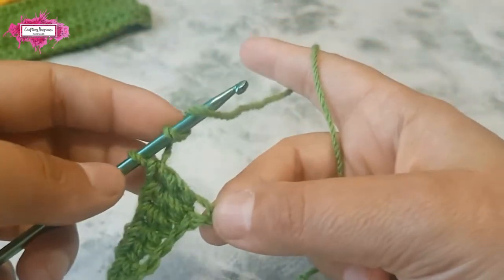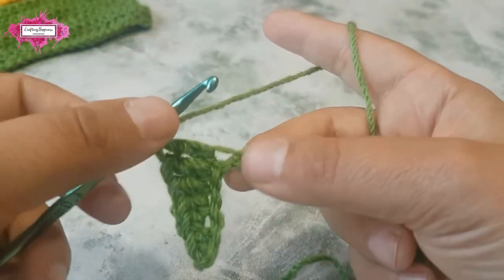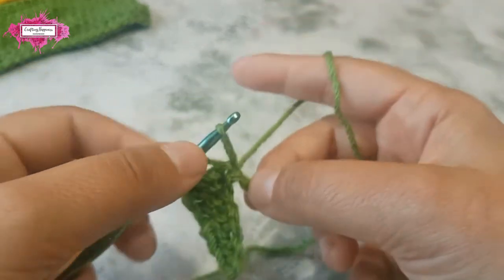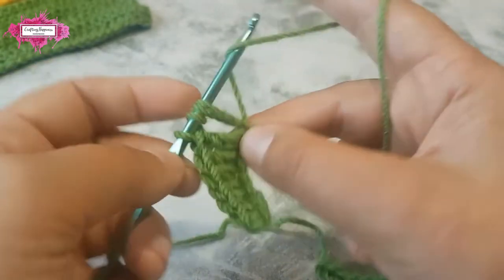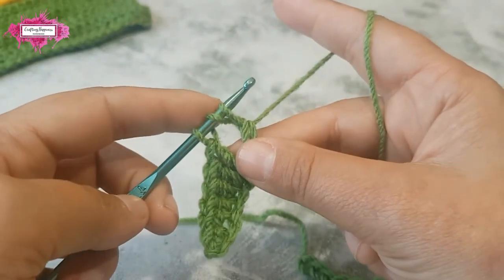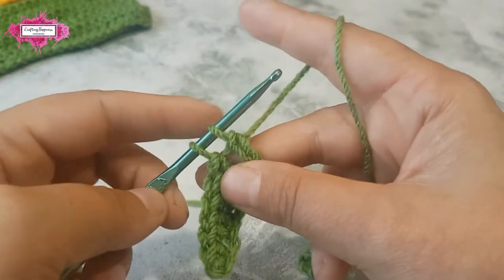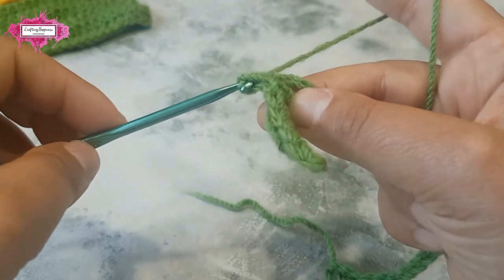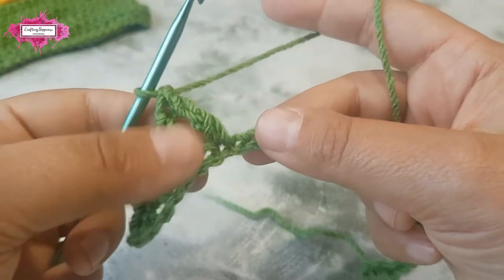Right at the top you will have three trebles. If you've never made a treble before: yarn over twice, insert your hook in a chain, yarn over and pull up a loop — you'll have four loops. Yarn over and draw through two loops, yarn over and draw through two loops again, yarn over and draw through the last two remaining loops, and that's your treble.